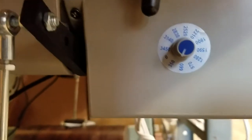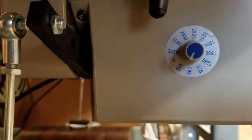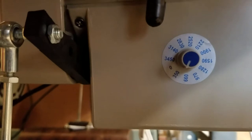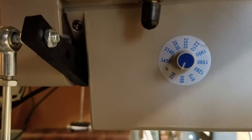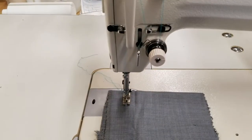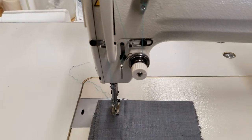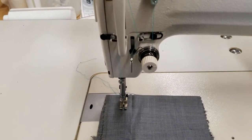The speed settings start on the motor at 350, going up to 3450 since this is a high speed machine. You could run the motor all the way up to 3450 if you want to. Right now I have it on the slowest speed setting and I'm going to show you with my foot pressure and also the full speed of the motor when I push down on the pedal at this 350 RPM.